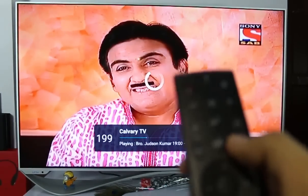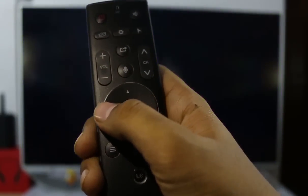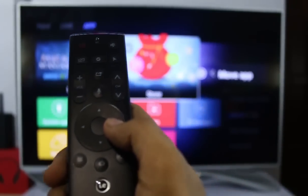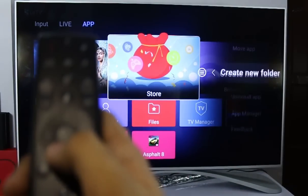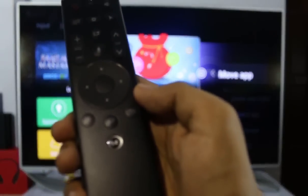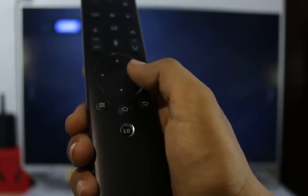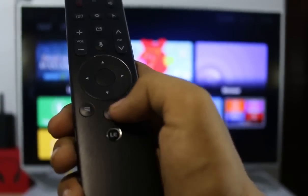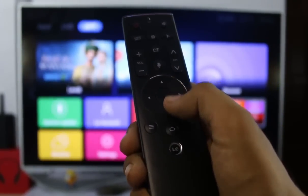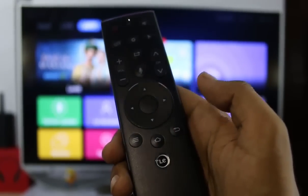Below that you get the navigation keys and the OK button, which you can use to navigate the whole TV. Below that is the menu button — like the three-bar menu we see on phones — which lets you move apps, uninstall apps, and do other things. The home button takes you to the main home screen, which I have set to live TV, and you can change it in settings. There is also the back key, which is mostly used for going back.